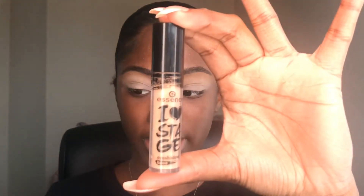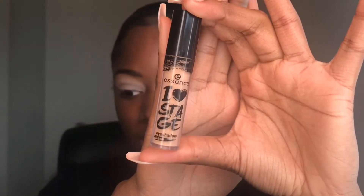So the first thing that is key to rocking pastel shadow on dark skin is your base. I used the Essence Eye Heart Stage eyeshadow base as usual — I've been loving this one lately. It's not completely white as you can see, but it is lighter than my skin tone. You don't have to use a base that's completely white, just lighter than your skin tone significantly.